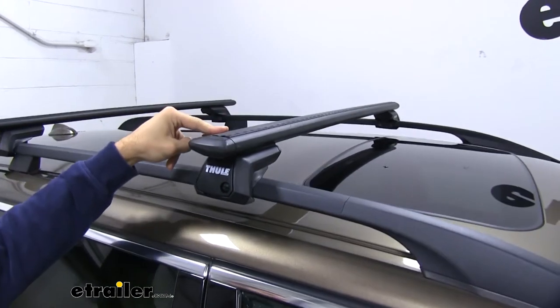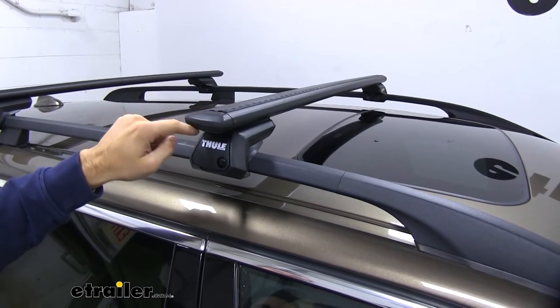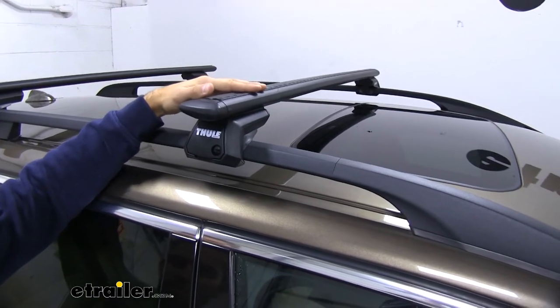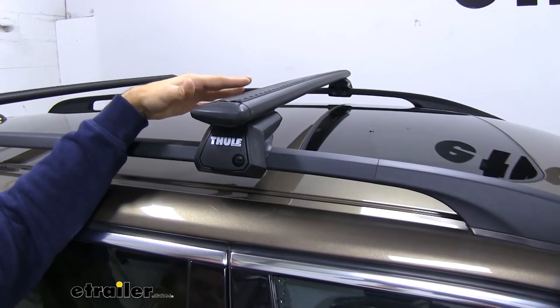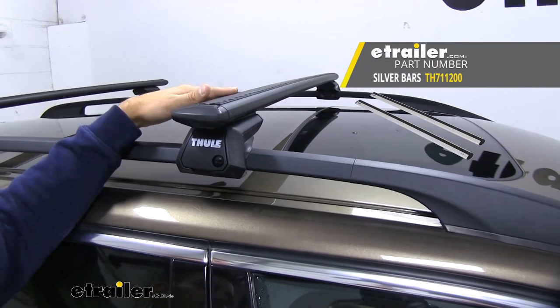Up top, we have our 47-inch long Wingbar Evo cross bars. You can see they have a nice aerodynamic shape to them. That combined with the rubber strip up top is going to help cut down on wind noise and drag, especially when you compare it to a standard square or round bar roof rack system. We have them in black right now, but if your Volvo would look better with some silver bars, just check out our website — we have that option available.